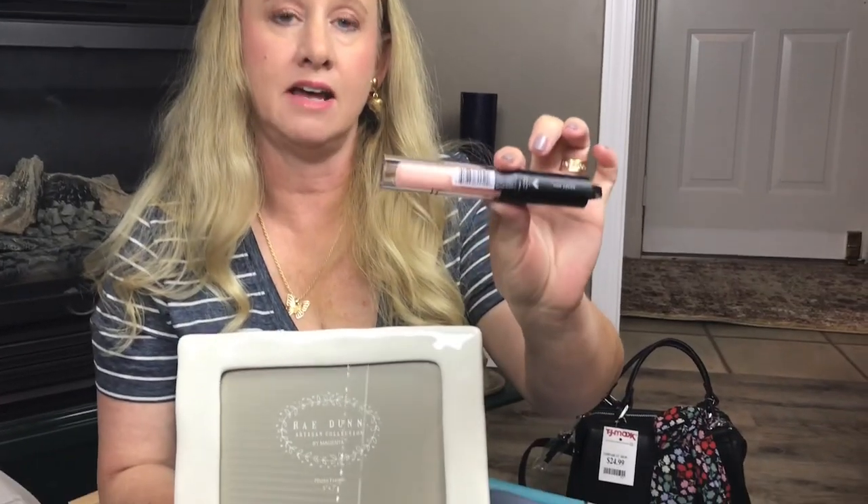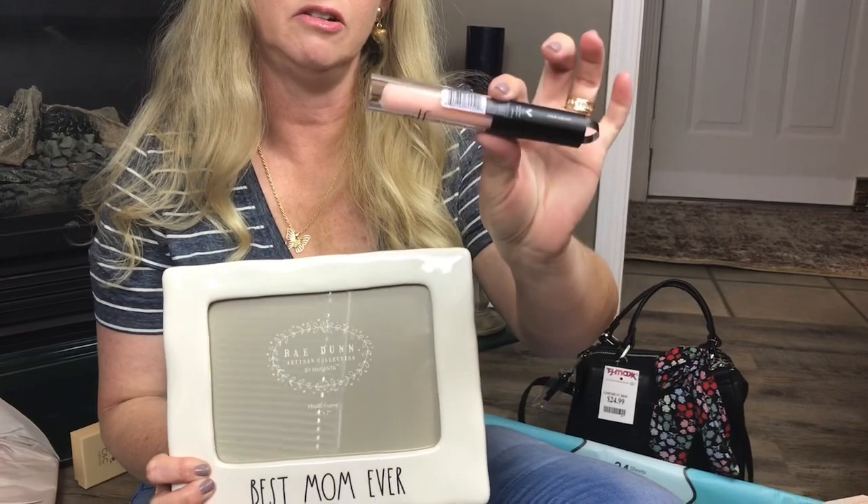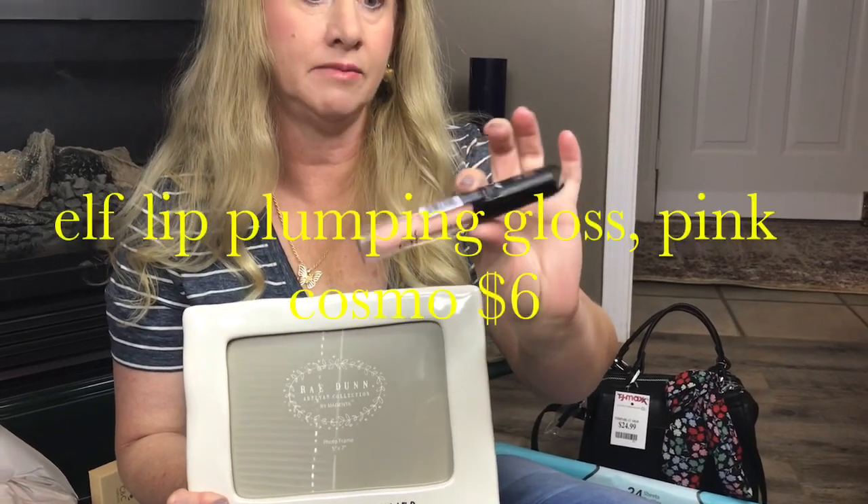I also picked up this lip gloss to put in the little lemon makeup bag. So I'm kind of going with a yellow theme for one of my Mother's Day gifts.